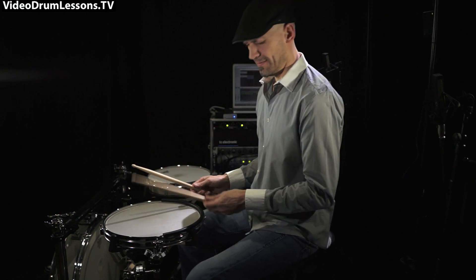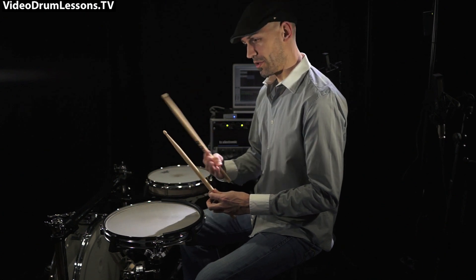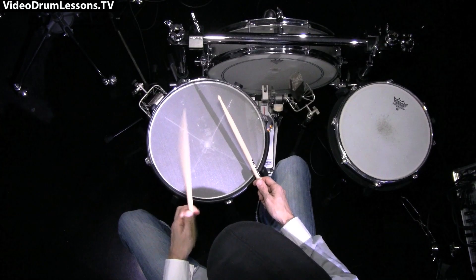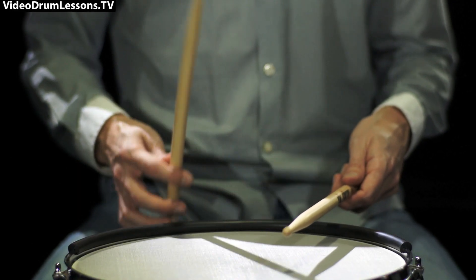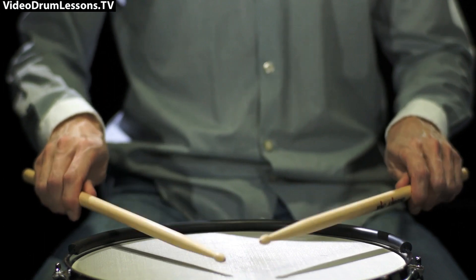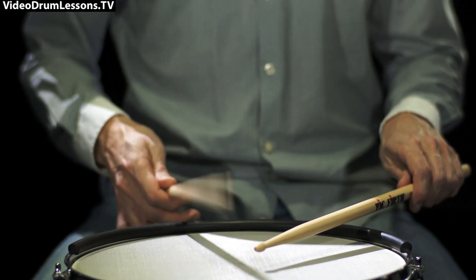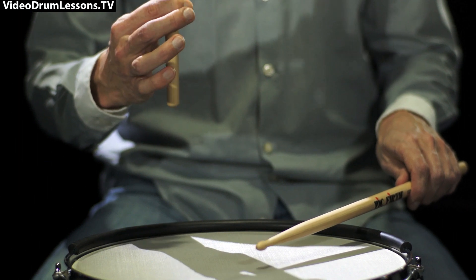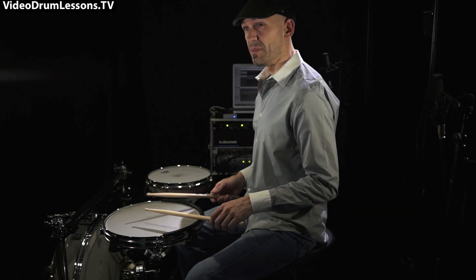If you've toyed around with this for a while and you feel some more control over the stick, then put a slow tempo on the metronome and just bounce it — bounce and feel the rebound. Taking it from the holding of the stick, I try to maintain a good grip and bounce it just with thumb and index finger. It's really about feeling the rebound — just taking it up there with these two fingers.